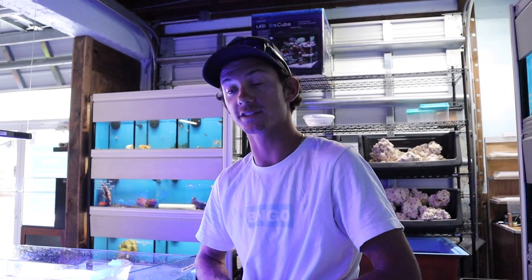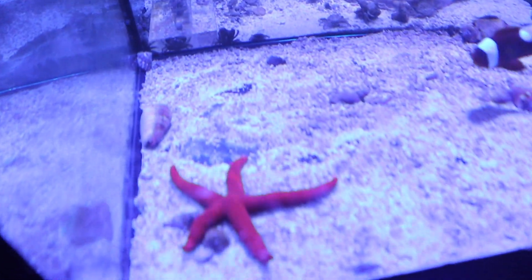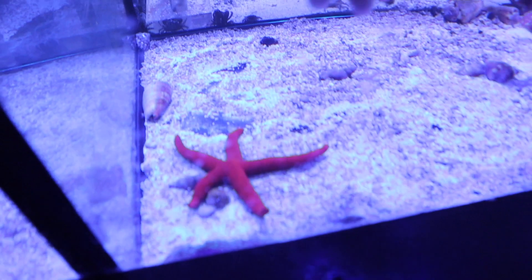I am getting some more corals for the tank, but today I'm going to be grabbing this red lankia starfish, and Andy said he does not eat corals.